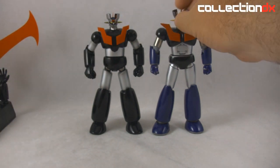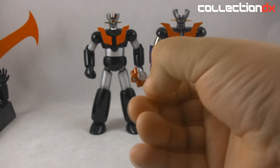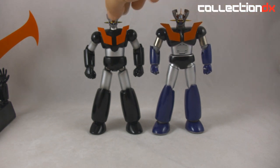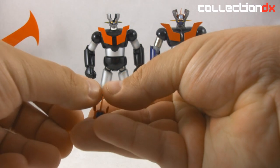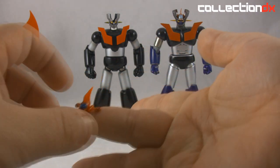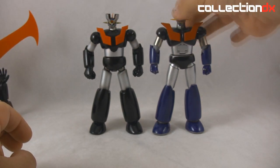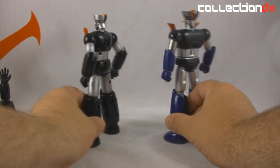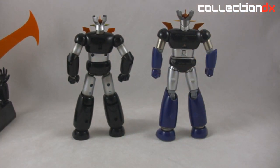One difference is the Hover Pile. On the old one it's pretty rubbery, the wings don't fold down — it's like a Gashapon piece. This new one is hard plastic, nicely detailed, with a clear cockpit, and the wings fold up and down. Very nice. The old one also had only one joint in the head, whereas the new one has a big swivel neck joint.